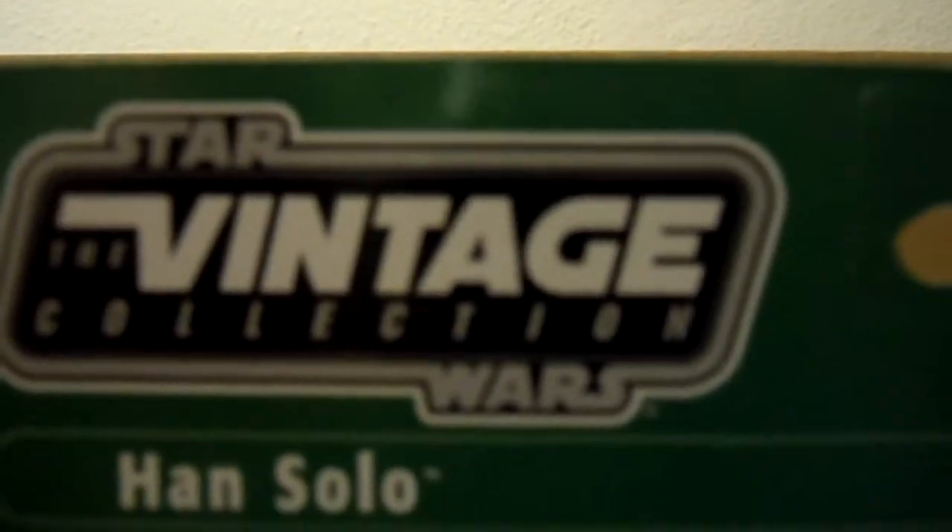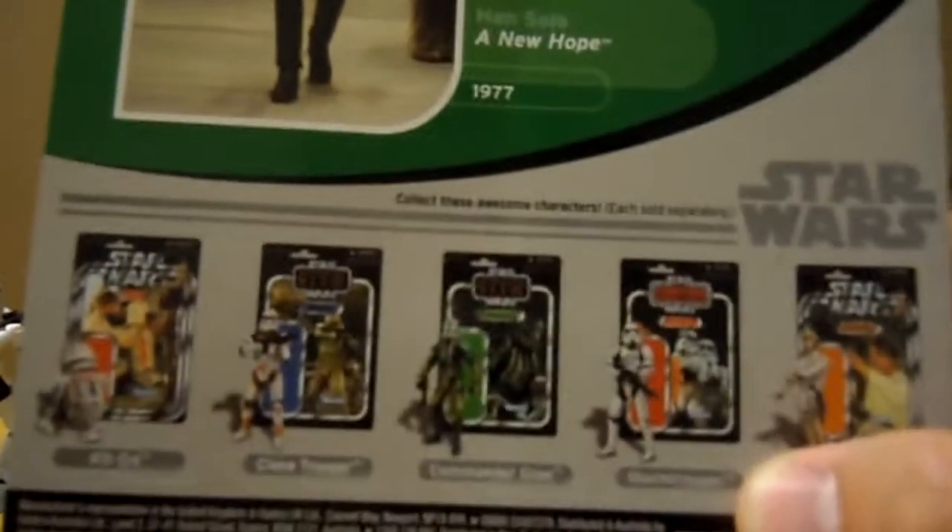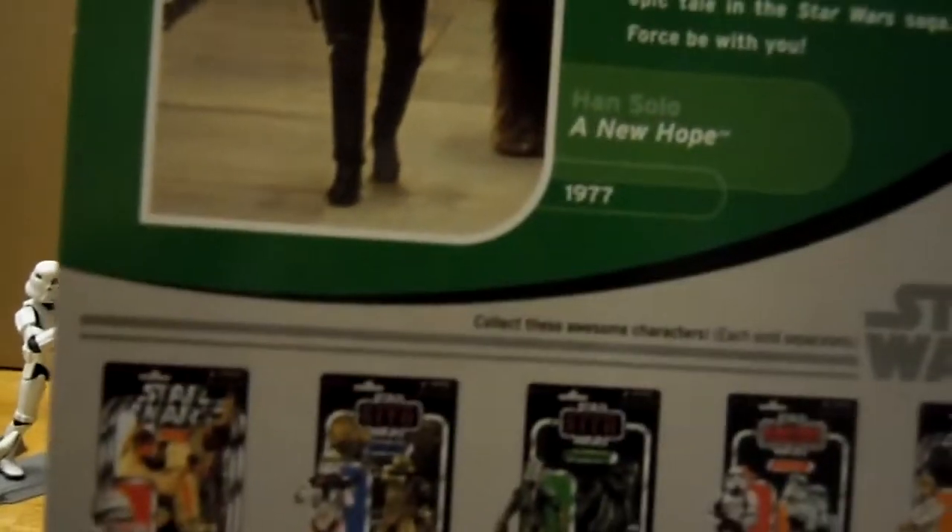You can see VC-42, Vintage Collection, figure number 42. This is Han Solo — another picture of Han Solo, A New Hope, 1977. And here's a whole bunch of other figures on the back: R5-D4, a clone trooper — I think it's an orange one, so it might be Clone Commander Cody — Commander Gree, a Stormtrooper, and a Luke Skywalker. I am planning to get that Luke Skywalker and possibly a couple of those Stormtroopers, although I do already have two Sandtroopers posed. I tend to forget the Clone Wars character names — I like the original trilogy more, although I do like both.